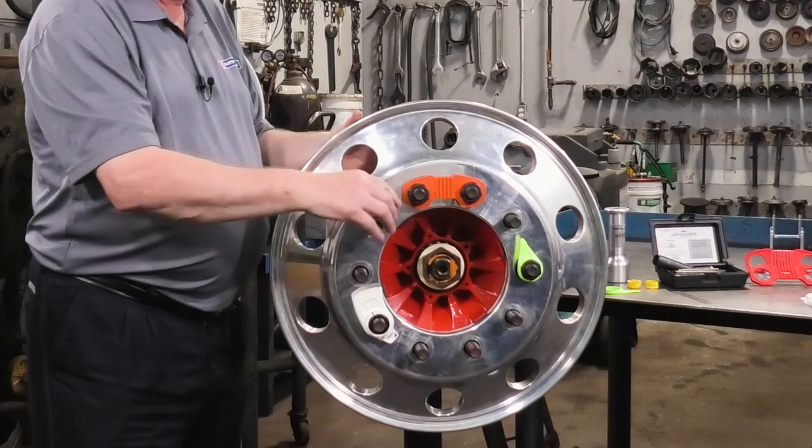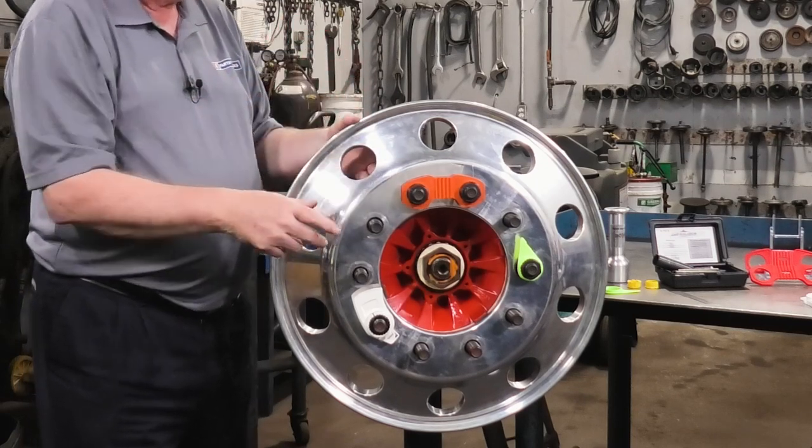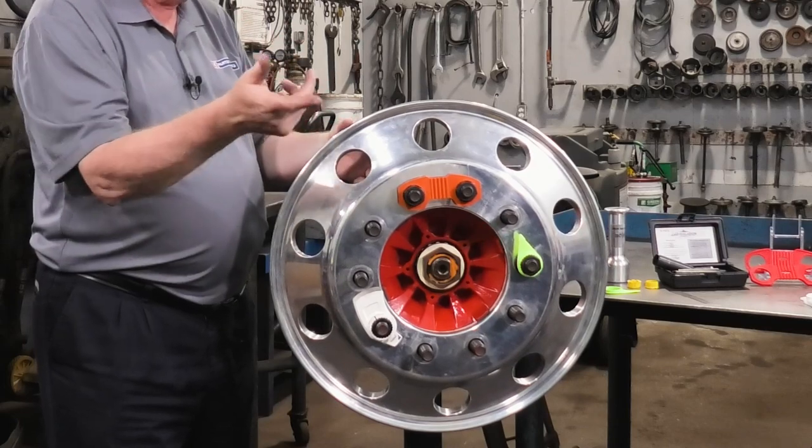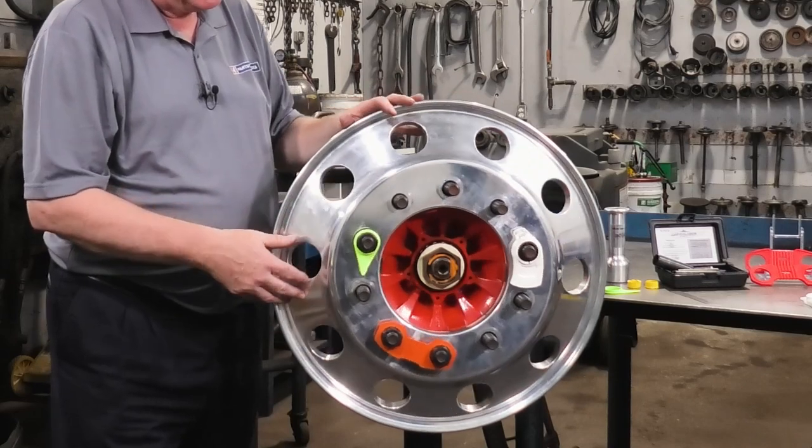In the case of a Hubpilot wheel, because you have a right-hand thread on the right-hand side of the vehicle, it tends to want to move off. Whereas in a ball seat, it's got a left-hand nut. So there are some solutions that have come to development over the years.